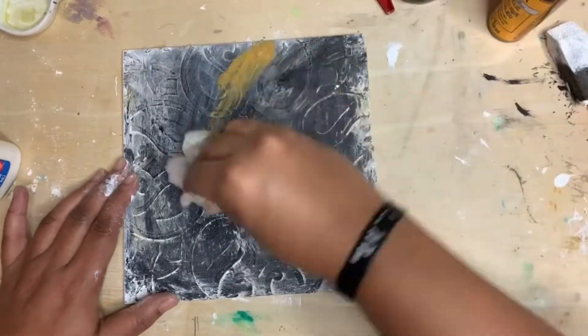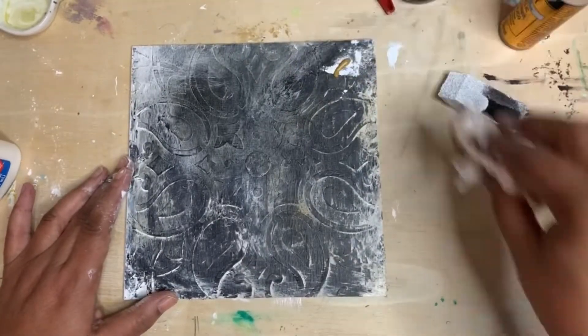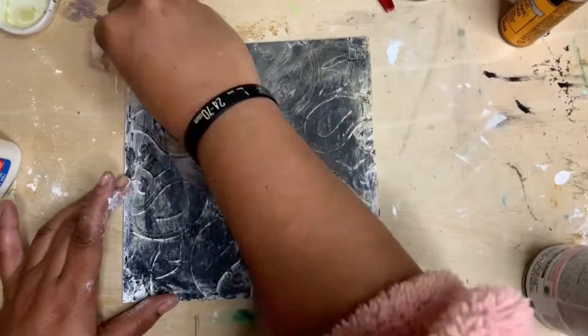This was sort of just a practice piece, trying to create that feeling of a tin ceiling. Now I've gotten out the spray paint — it's getting serious, y'all.